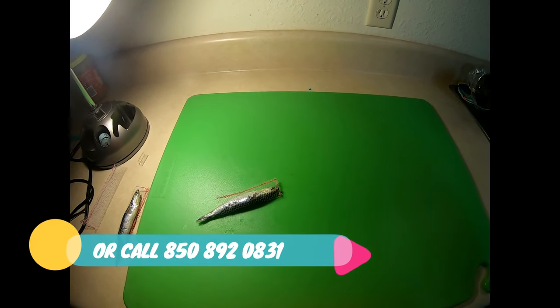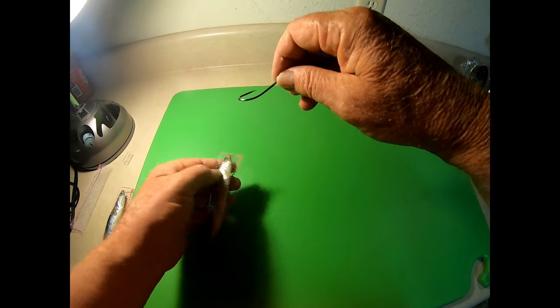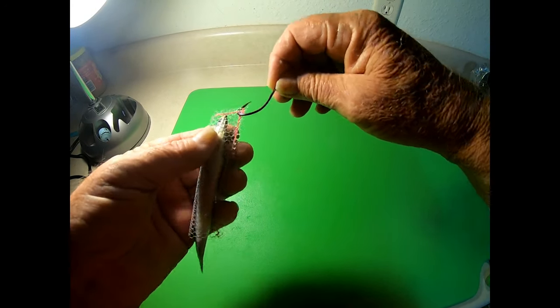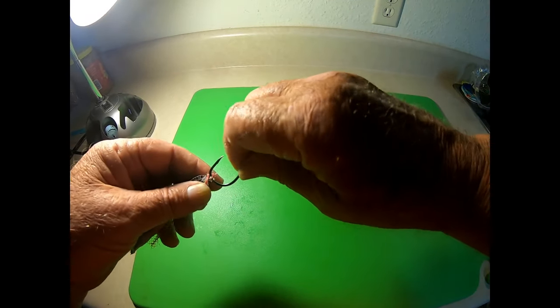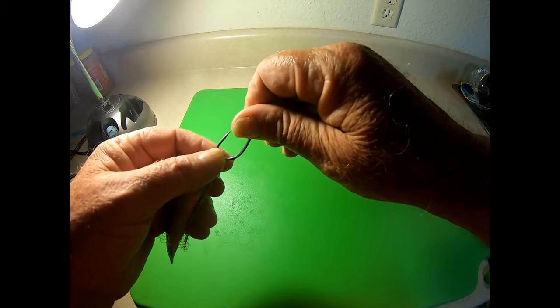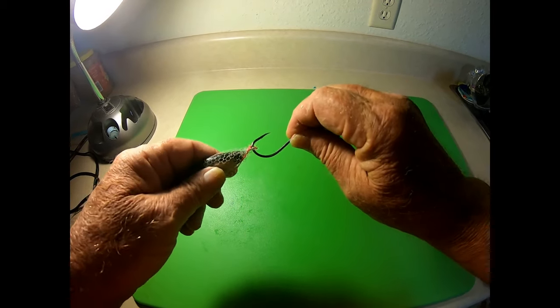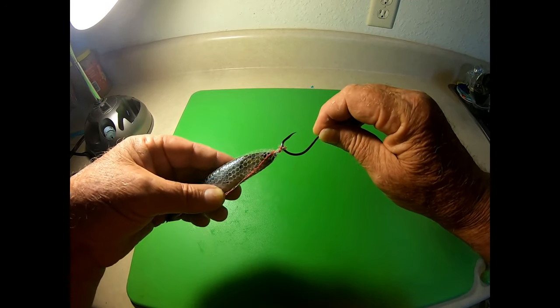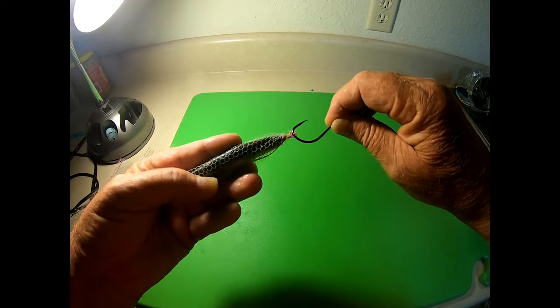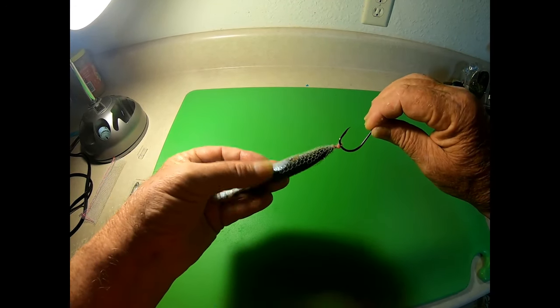Then, just like with the other stuff, you take your hook and you're going to hook it right there and right there. Then you're going to twist that a couple of times. The reason you're doing that is you really want to get a hold of that wrap and make it strong so it ain't going to pull out. You twist it a couple of times and you'll see it starts twisting that wrap up, tightening it up around the anchovy. And that's what you want.